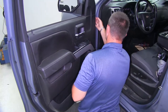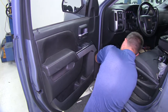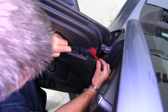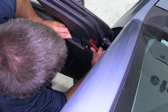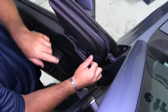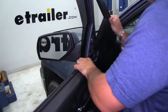Next, starting right here on the side, we're going to pull out and work our way around. We're going to have a fastener right here — take a trim panel tool or flat head screwdriver, get it in there and pop that off. We're just going to take this panel, pop it off, and since it's on a seam, we're going to pull back this way and just lift out like that.